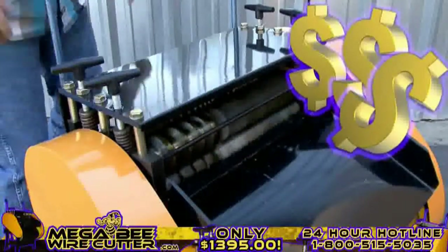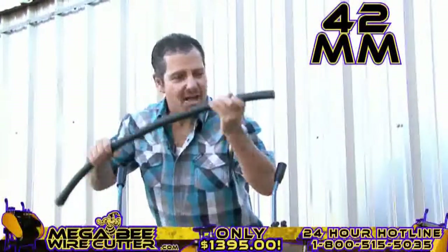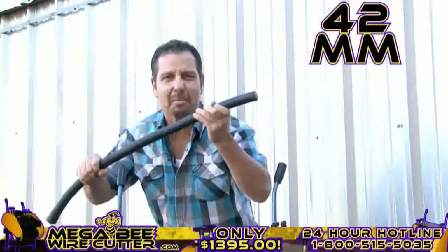Mo' money — that's what I'm talking about right there. Up to 42-millimeter. This is the big stuff. This is the money.